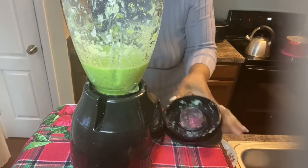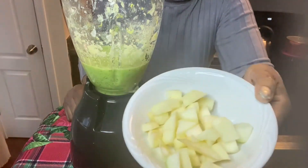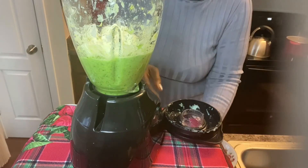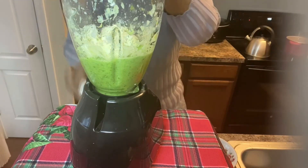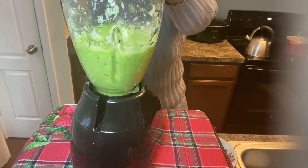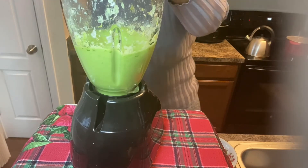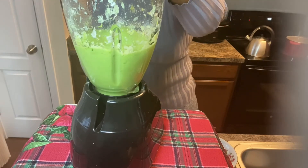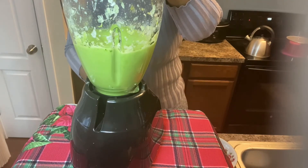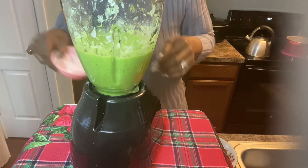Now I'm going to put the apple in. I already peeled the apple and I took the core and the seeds out. Now I'm going to put some ice in.